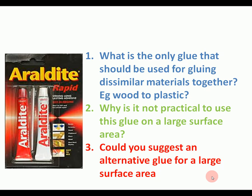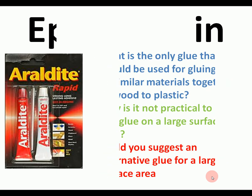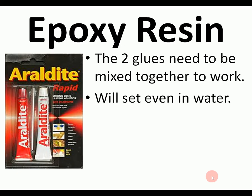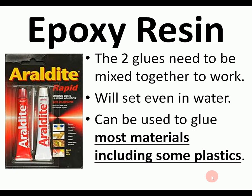Araldite, also called epoxy resin, is the best glue for dissimilar materials. So if an exam question mentions dissimilar materials — plastic to wood, or metal to wood — use Araldite. It's two glues that need to be mixed together, and it will set even under water, making it totally waterproof. The problem is it can be expensive, especially for large areas.